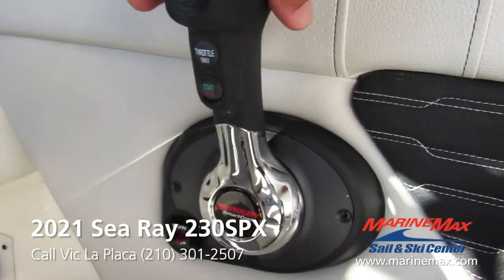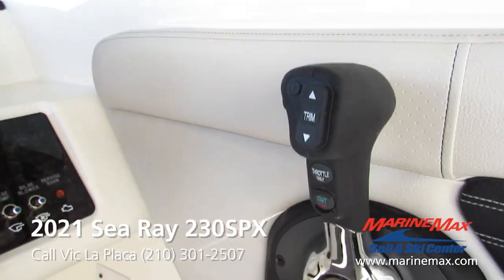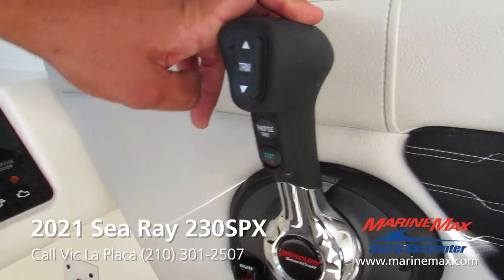SmartCraft shift lever — you can start and stop the boat from here as long as the key's on. Trim and throttle only.